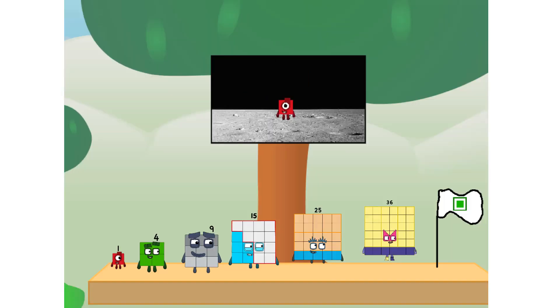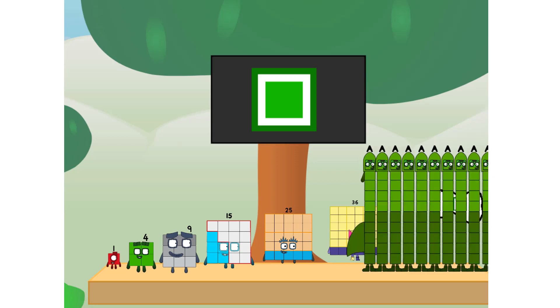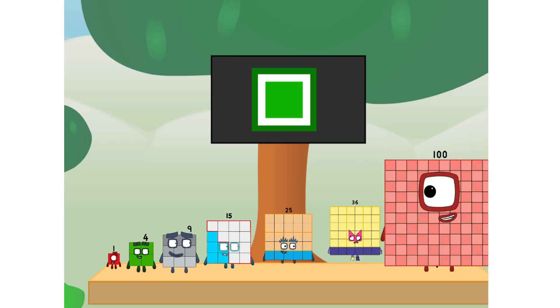We did it! The only thing left now is to plant the square club flag. Numberland, we have a problem — I forgot the flag. Don't worry, little one, I'll take care of this. Ninety-one. And I promise — no rockets. Square power only.